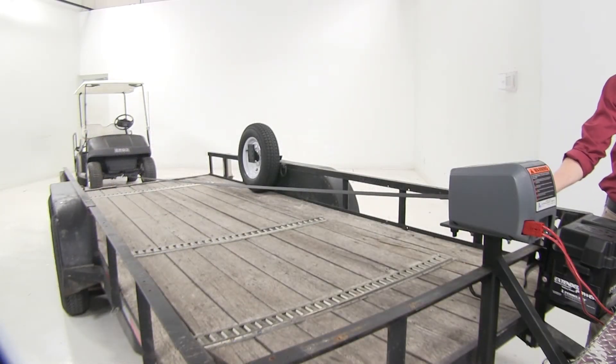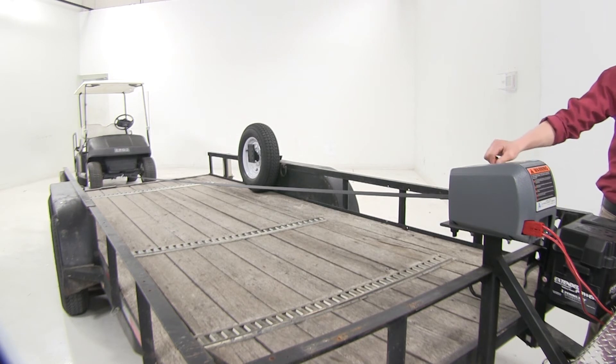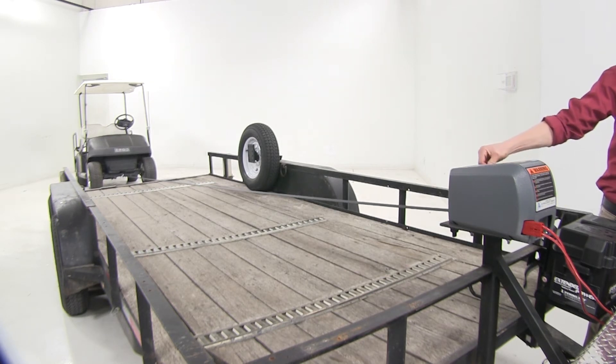Now let's re-engage our clutch, come up to our toggle switch, direct it towards the load, and we can start winching.